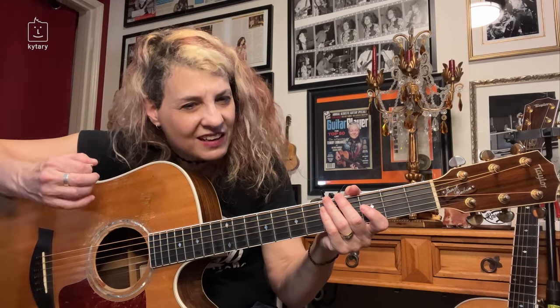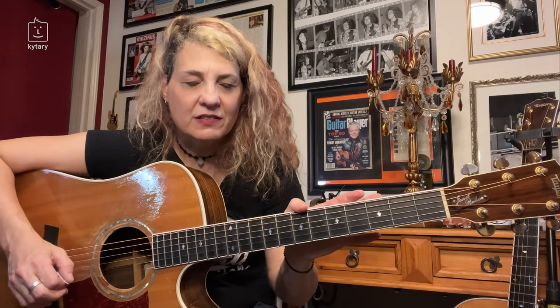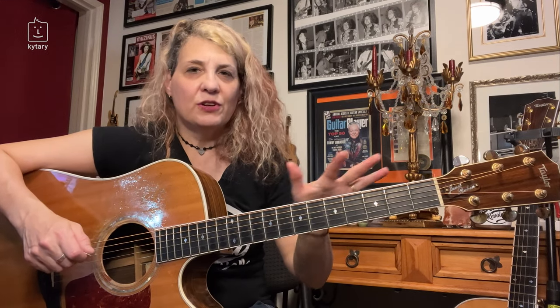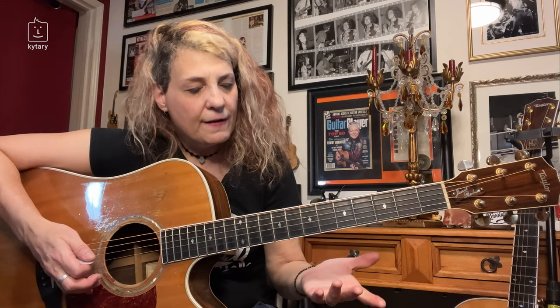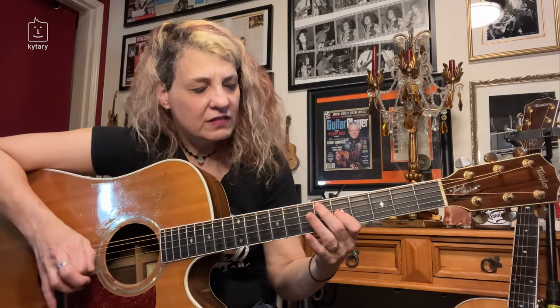All I did there was go a little bit more heavy on my right hand with the pick and I utilized some pinching. I was also hitting the strings a little bit more aggressively. You don't necessarily need to be aggressive when you do these percussive techniques, but you do want to have kind of a heavy-handed right hand. I'm going to show you the technique behind it, just utilizing a simple riff.